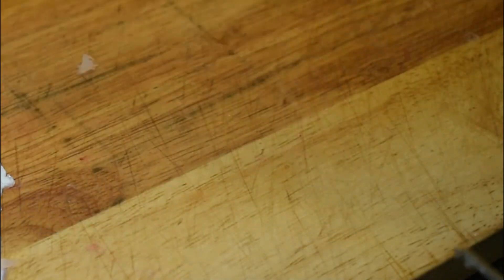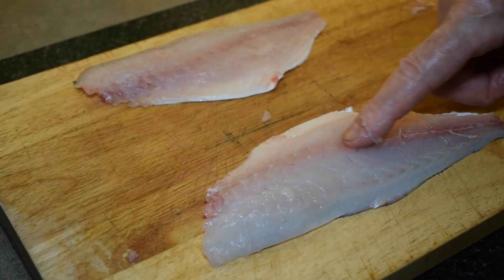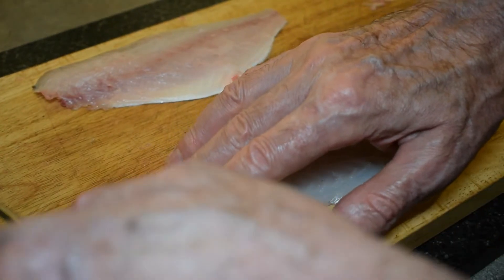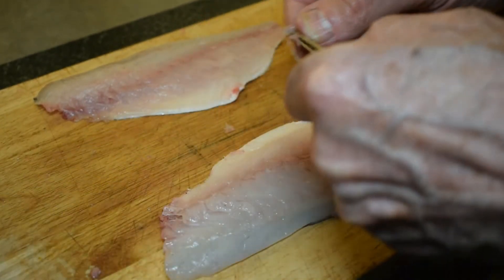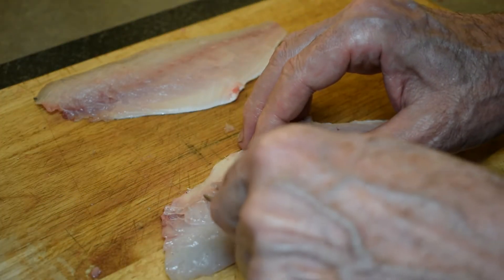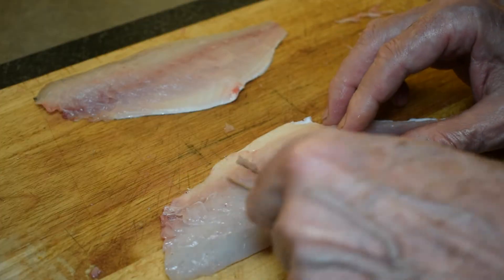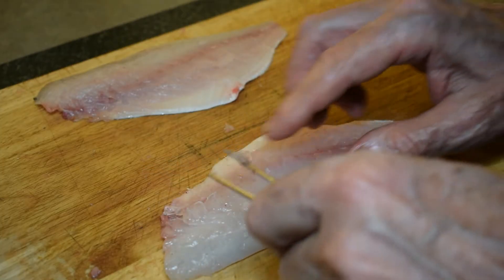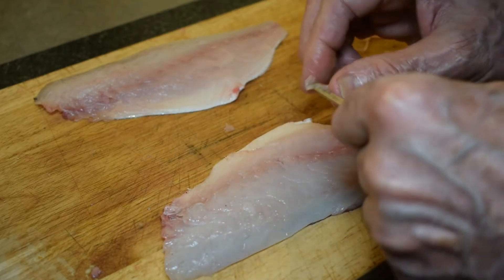We'll just repeat that one last time with the second fillet. Run your finger along — you can feel a few bones there. Take your tweezers, get a firm grip of the bones, and pull from right to left to get the bone out. You don't want to mess up the nice smooth contour or the appearance of your fish fillet. Just one there, one there — and that's it.